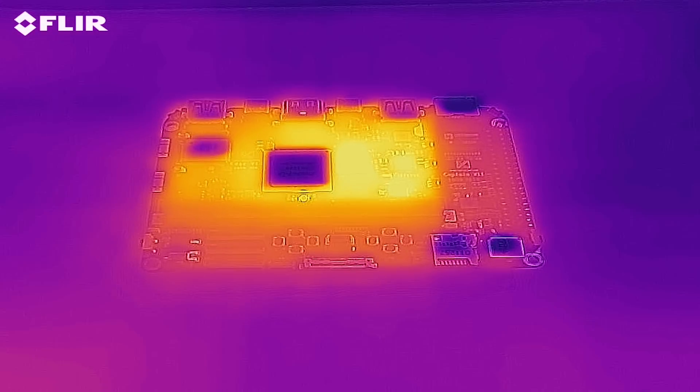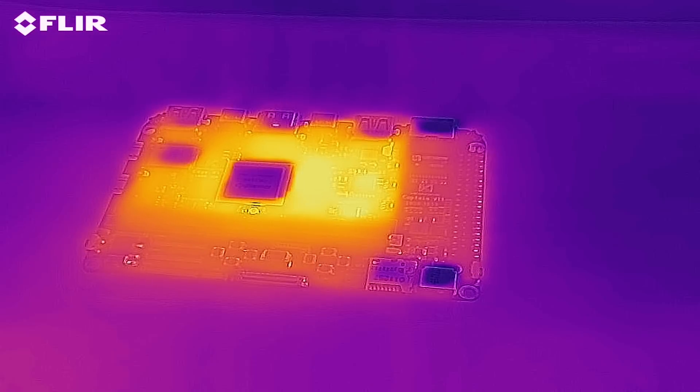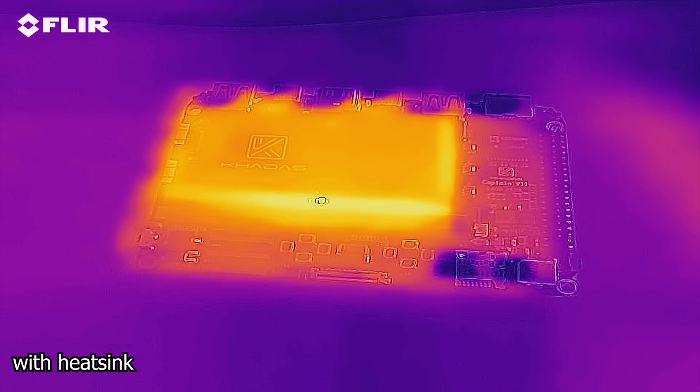As far as heat goes, the only part that actually gets warm is the Khadas Edge itself — the Khadas Captain stays relatively cool. They do provide a heatsink, but I found that running without a heatsink and without forced air actually performs better than using a passive heatsink. So if you're going to use a heatsink, make sure you have a fan — otherwise I'd rather leave it off, based on my testing of other boards.